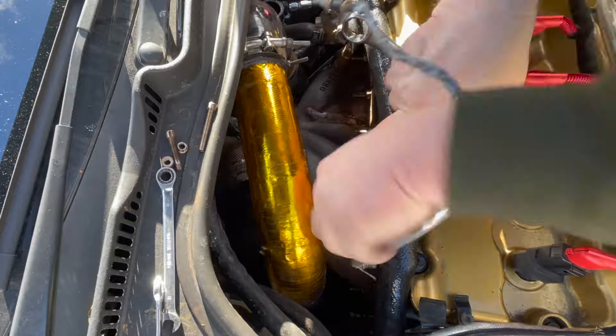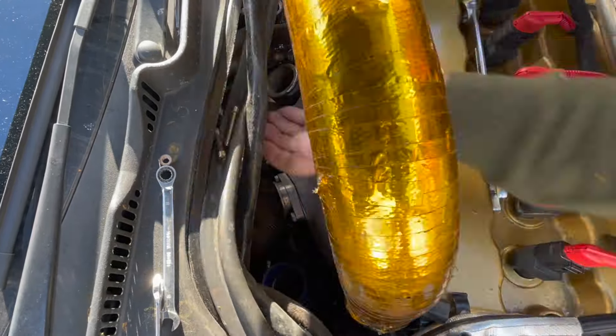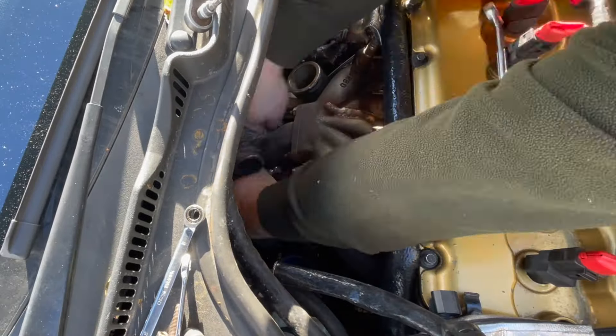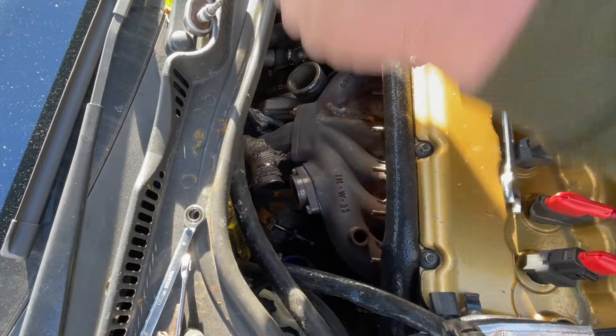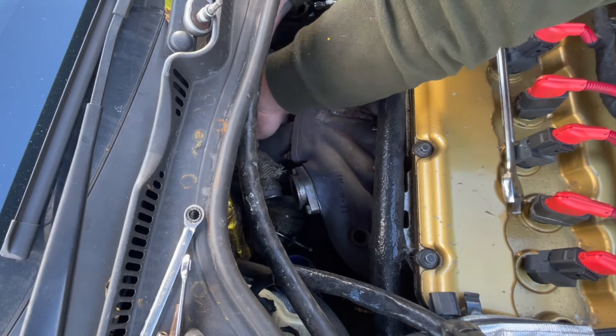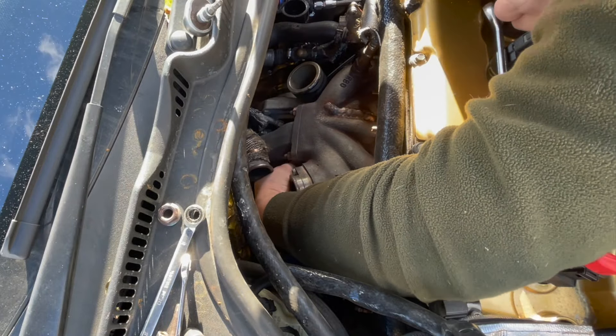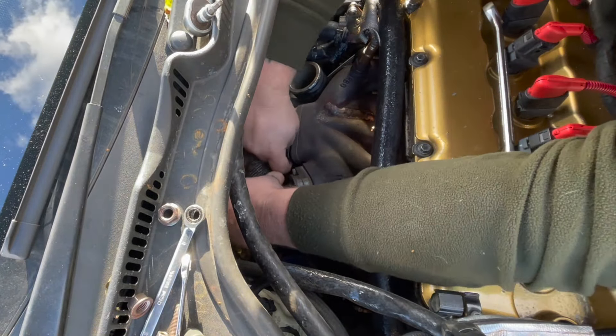I just need to take care of the lambda sensor wiring on this side as it's stopping me pulling the gold boost pipe out of the way. Now I can start undoing the 15mm bolts from the turbo that attach it to the exhaust manifold. I'll just get that turbo pushed back slightly so it gives me room to get the manifold out and also get my arm down behind where the manifold sits.